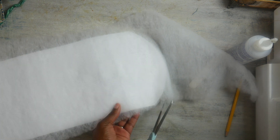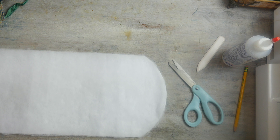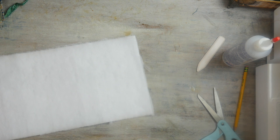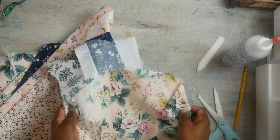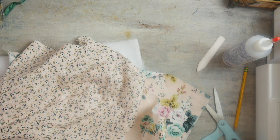Then we're going to cut around it. All right, so now for the fabric. I have a lot of fabric! I already picked it out. I have all these that I'm going to use, and I'm going to use the pink one first. I picked out three that go together and are kind of similar color-wise.